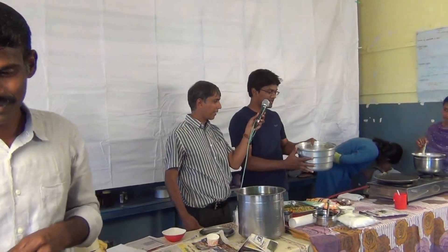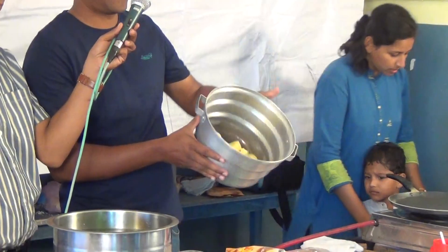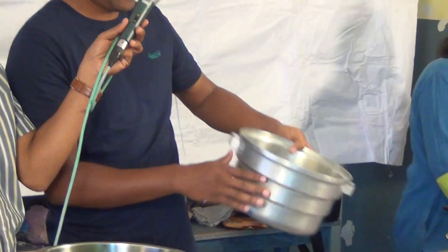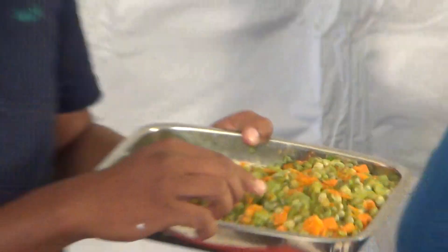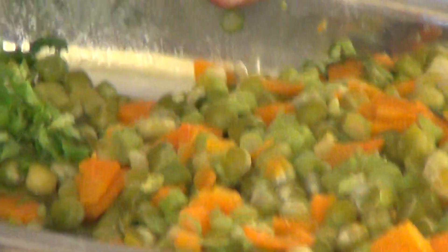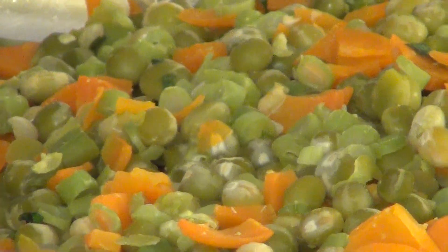So here I have the ingredients. I have potato — boiled one. And I have green peas — boiled green peas — with carrot and beans. I have green peas, carrots and beans.